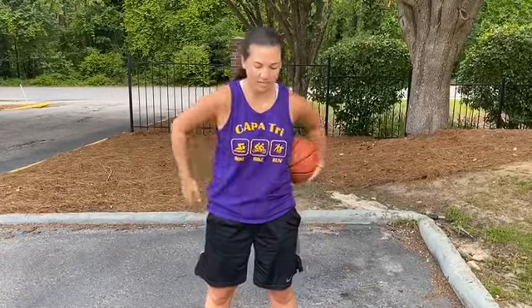Next one is going to be called around your waist — it's simply the same thing. You're going to just move the ball around your waist from one hand to the other as fast as you can. Try not to look down at the ball, just feel where the ball is. You can go in both directions as well.